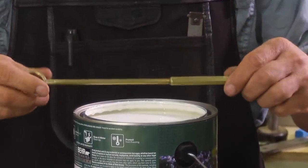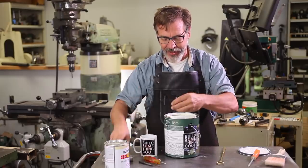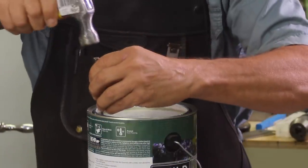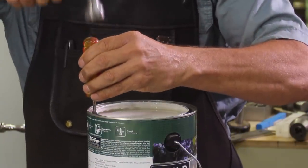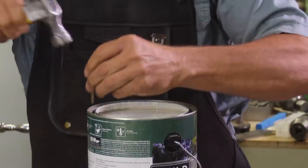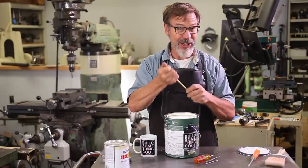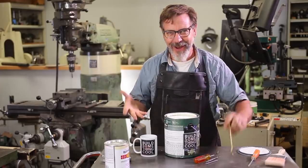Or my favorite, a Jimmy Duresta ice pick. But let's try all of them. Here's a nail. Punch. Another punch. Screw. Jimmy Duresta ice pick. So you can see how easy that is.